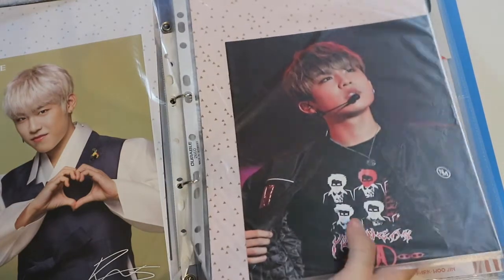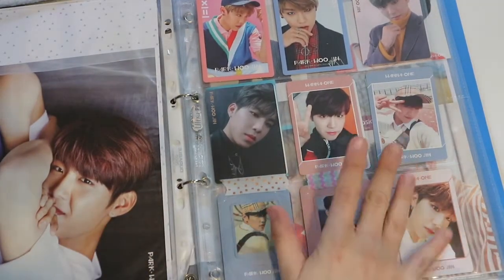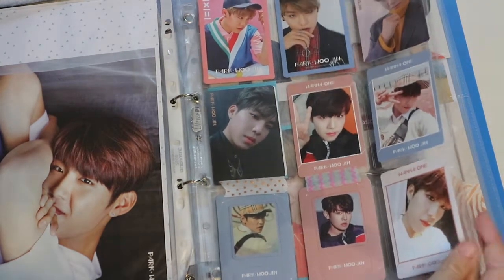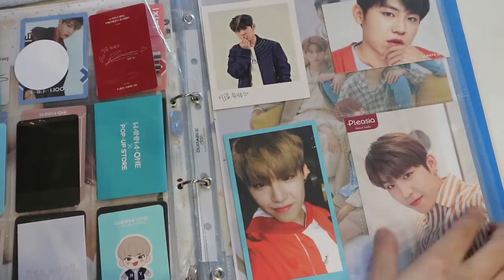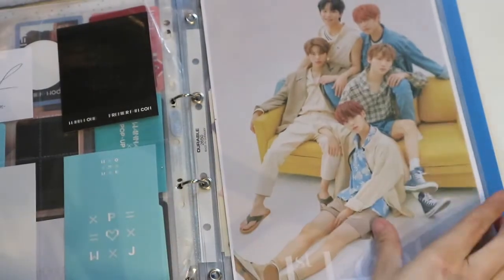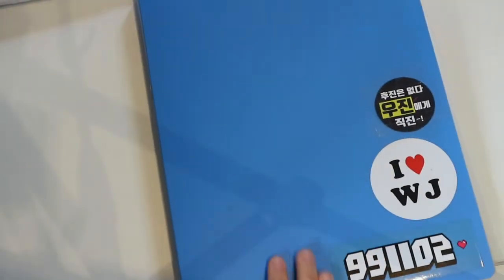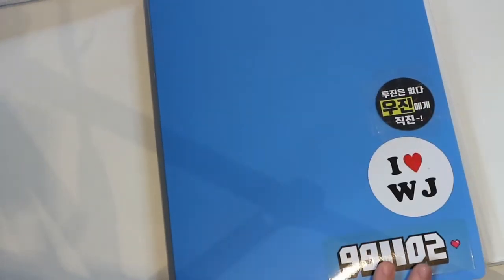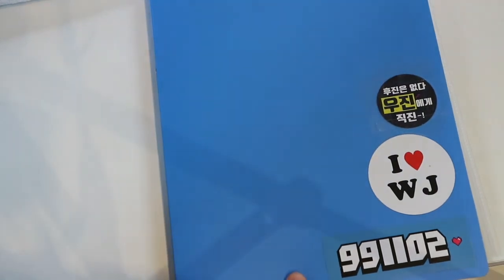I had it on my wall for a while in a frame, but I decided to put it back in the binder. So I don't have every single photocard of Woojin from 101, but I tried to get as much as I could. In the back are my MXM and AB6IX collection. And those were my photocards. These are some fansite stickers, but I can't remember from which fansite. So that's my photocard collection.